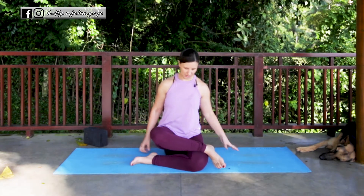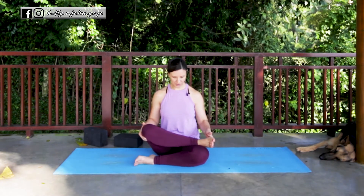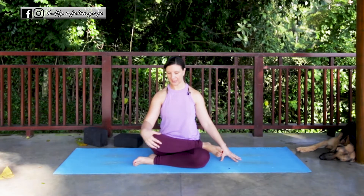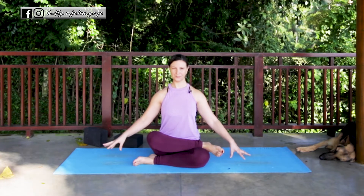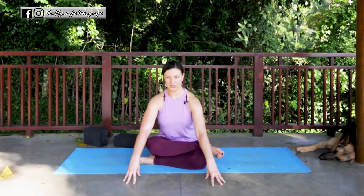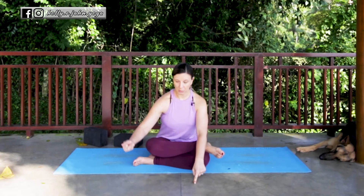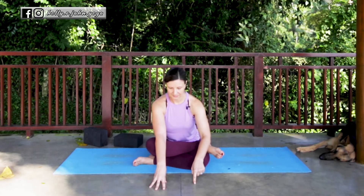Sitting up nice and tall, we're trying to stack the shin bones one on top of the other. Another variation within double pigeon — if you're flat on the mat and your shin bones are relatively stacked and this top knee is pretty low — you can start to fold forward over the legs. Start by lifting up out of the waistline and then exhaling and slowly walking yourself forward, being mindful of any pins, needles, or tingling in the feet as it's a signal you're a little bit too far.